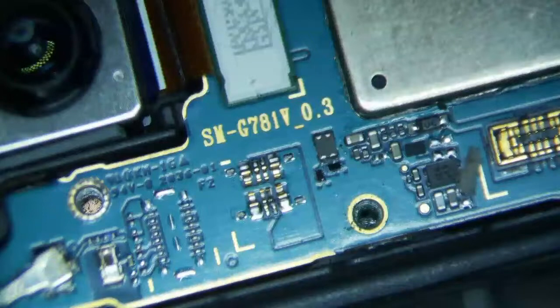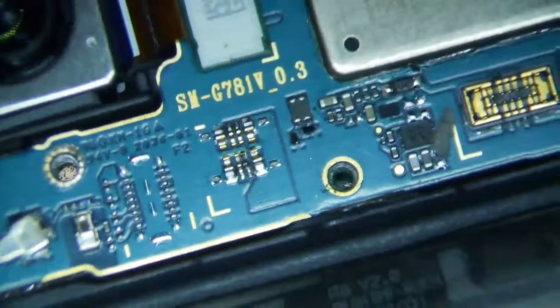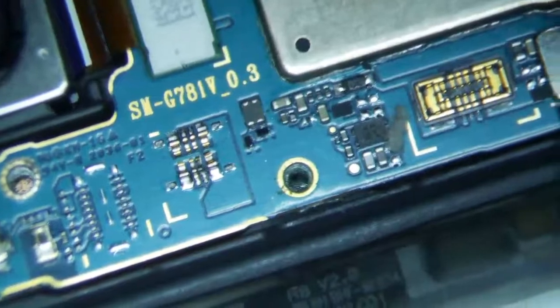As you can see here, the battery connector — you can just see the pins here, it's right below the SMG781V. You can see just the pins still there, held onto the actual logic board, and the black part is missing. So what I'm going to do is take these pins off and then solder a new connector on there, and it should be good to go.